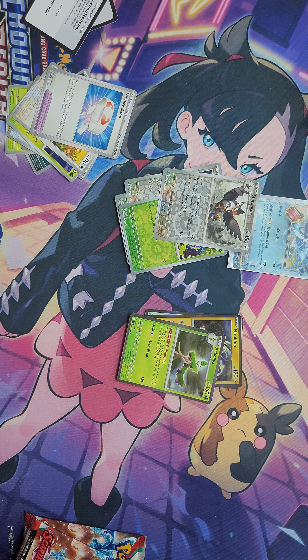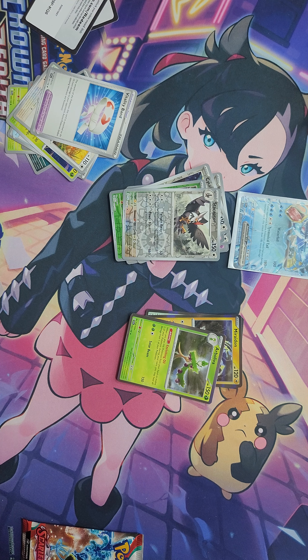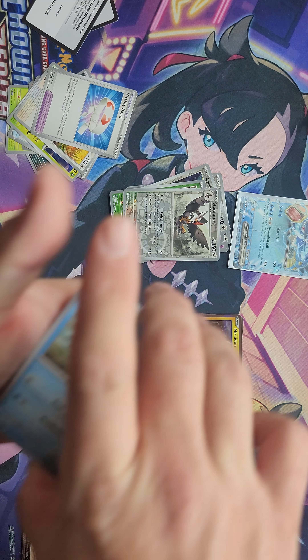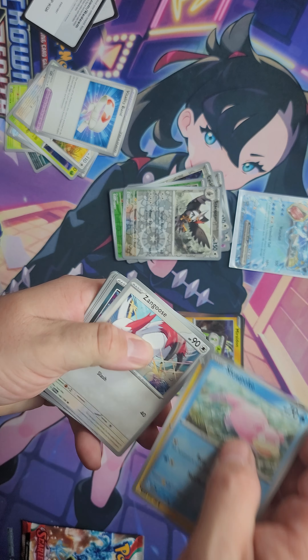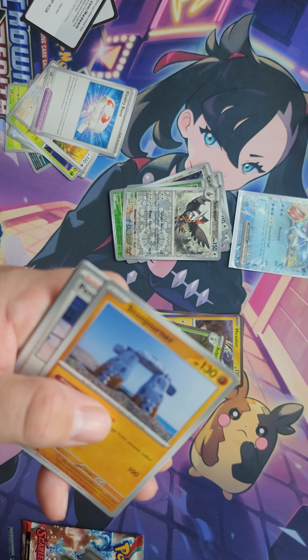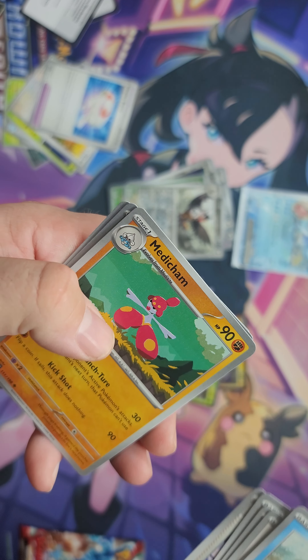Here's the code card, and then I just immediately start listing them off. Toad School, Sand Isle, Houndoom, Biddo, Picnic Basket, Bomburder — dude, nobody can see what you're doing — Hypno, Trumish, Scoraptor, Arboliva, and basic energy. That was terrible.